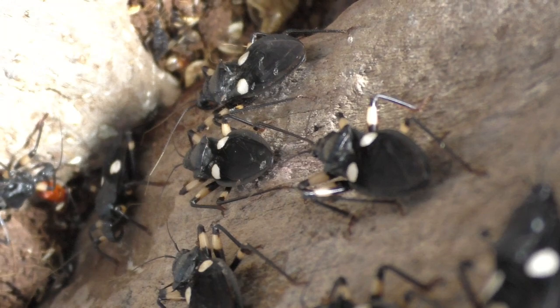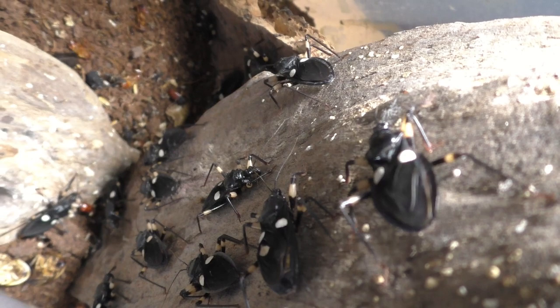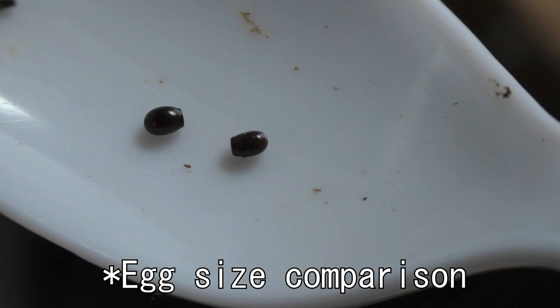Let us discuss the problem at hand. The problem is a very simple one: overpopulation. These guys are prolific egg layers — they lay eggs like crazy. And honestly, that is an understatement, because these guys lay more eggs than chickens do. I cannot keep up with how many there are.